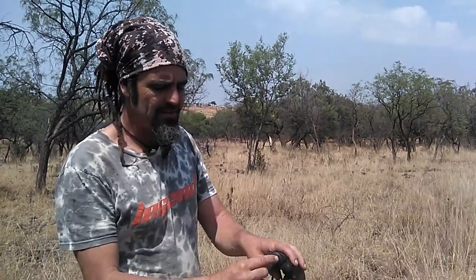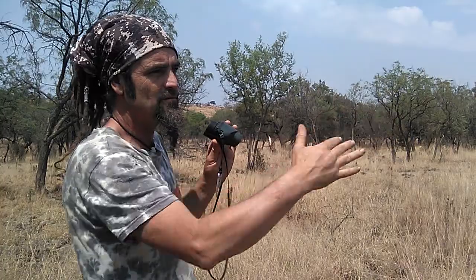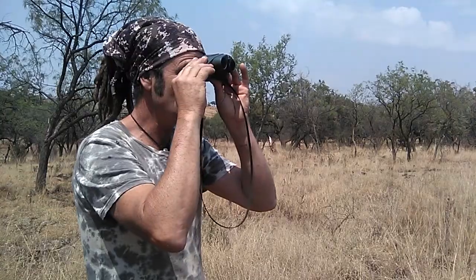Practice makes perfect — the more you do something the better you get at it. This is how I learned to look through binoculars and how I instruct people to start. Take the top end of the binoculars and rest it above your eyes, then look through it — don't worry about looking at anything in particular, just 20 to 30 meters ahead of you. Look through it and then bend it down until you can look through the two holes.